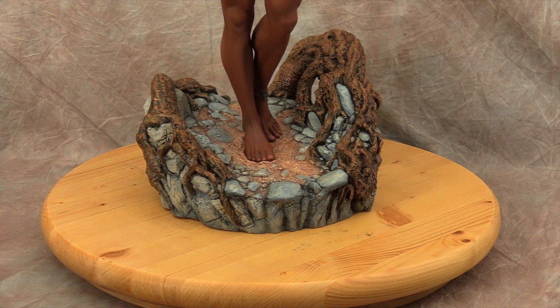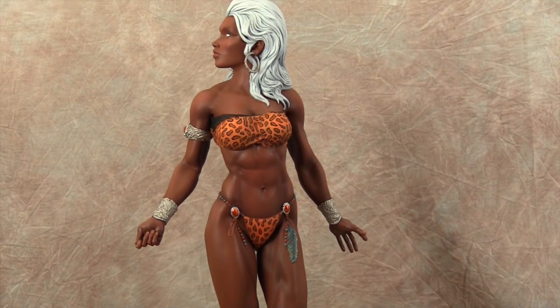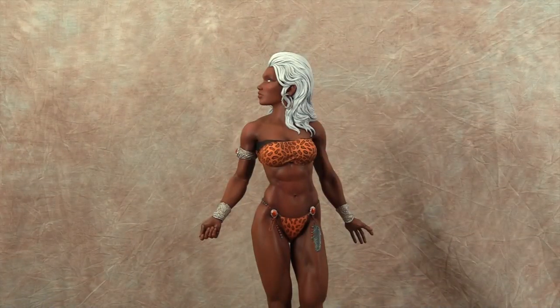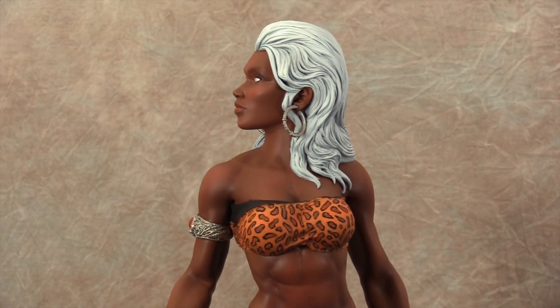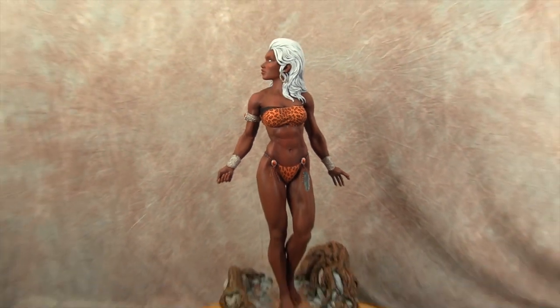Let me know what you guys think — I had a lot of fun with something different as far as superhero looks go. It doesn't even have to be Savage Land Storm specifically; it could just be a female figure on the beach or in the jungle, whatever you like about the kit. Thanks for watching and we will be back with more videos.